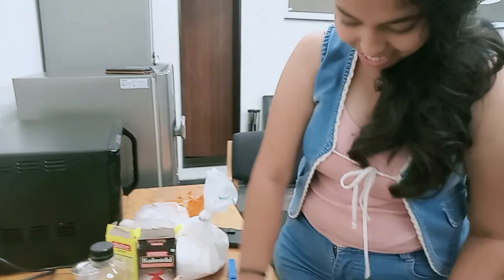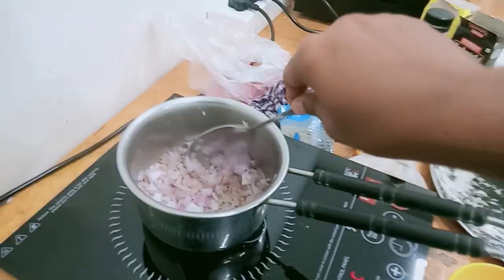We were doing this and then one fellow said to do it in the microwave. Now we are going to make the gravy of the aloo. Sissi's almost done. We are going to mash the aloo.